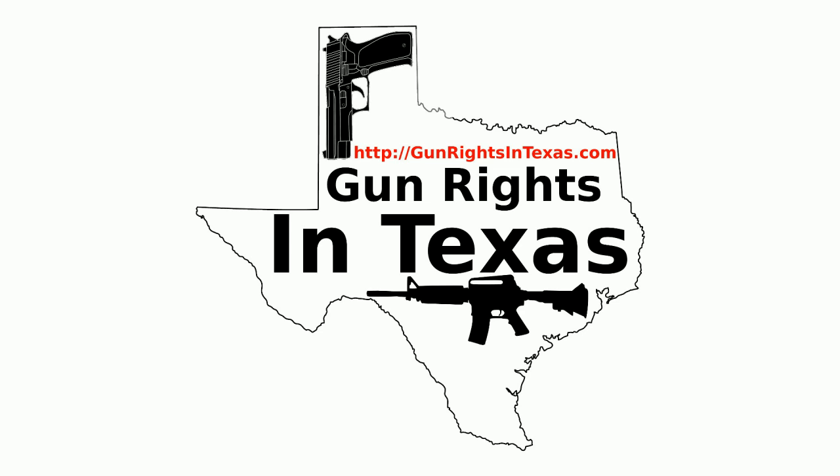Time to do the social media clip. The Gun Rights in Texas podcast has a social media presence — you can like it on Facebook, follow it on Twitter, circle it on Google Plus, and follow it on Instagram. With all those options, let's get social.